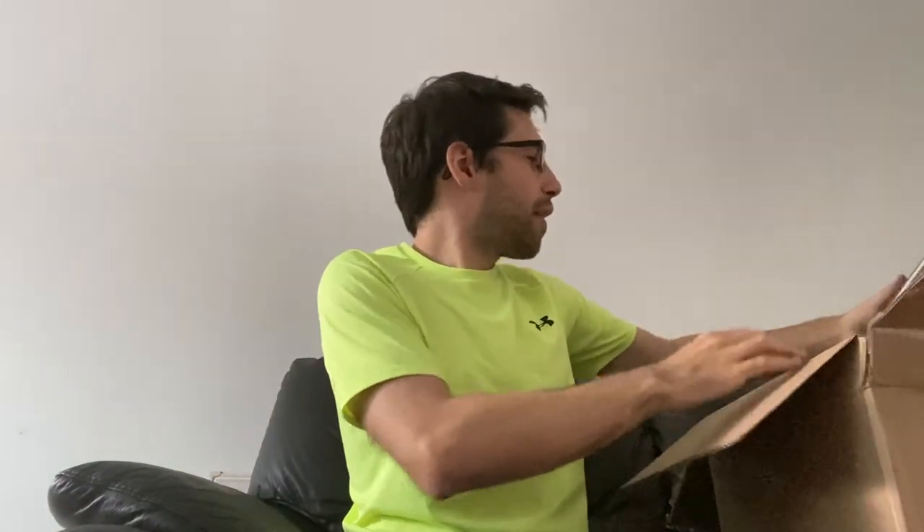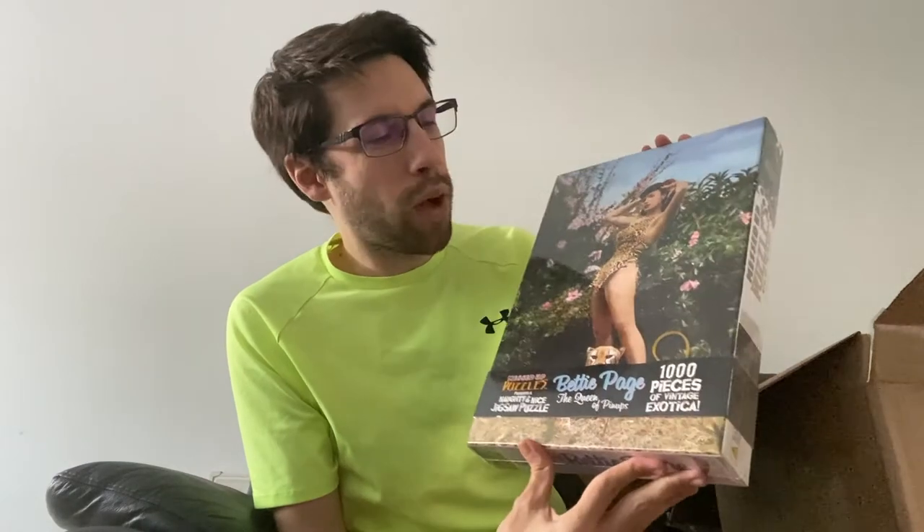So what do we think is in a box like this? I can tell you — we have a Messed Up Puzzles Betty Page puzzle, 1,000 pieces of vintage exotica. A little play on words there — exotica — because it's a little leopard print thing. So that's one jigsaw puzzle that was inside that box.